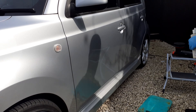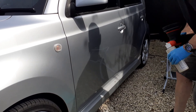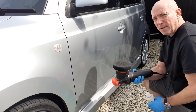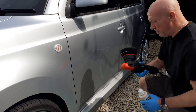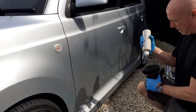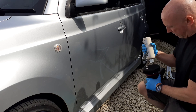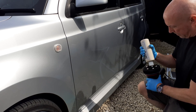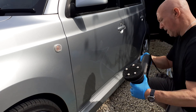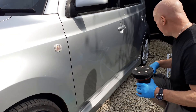We're all set up with the DA. When it comes to pad choice, you can use a very very soft finishing pad — they do make glaze-specific pads as well. This is an in-between: just a black Flexipads finishing pad. For the first application because it's a bone-dry pad, we're going to use five pea-sized drops, and then after that you bump it down to four.